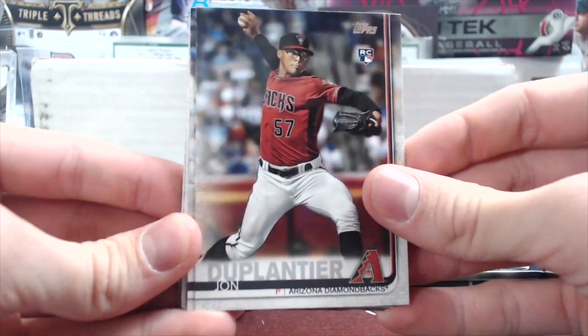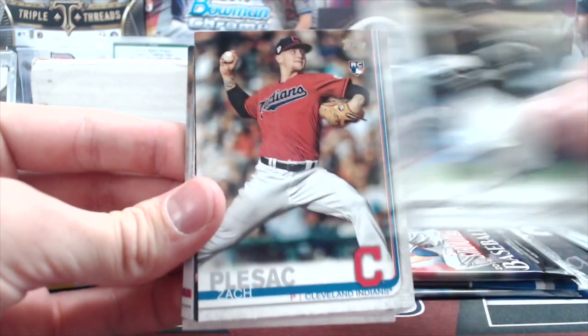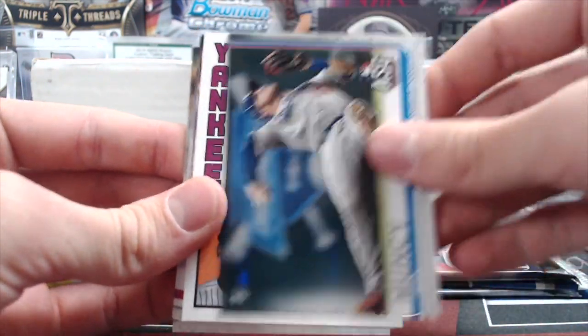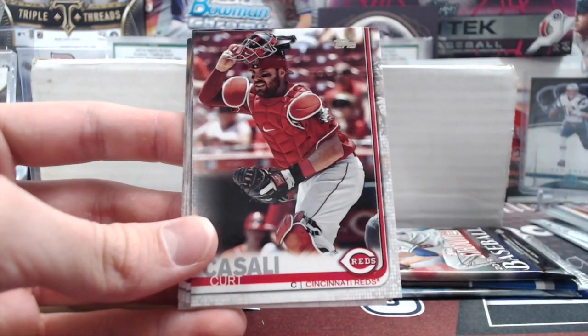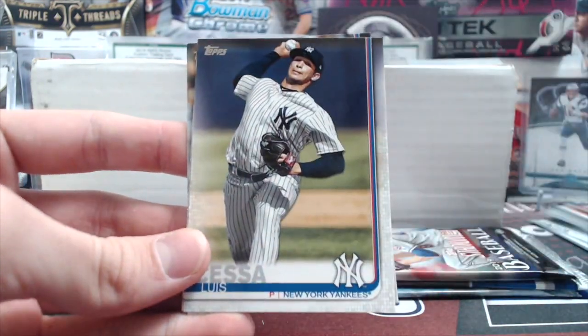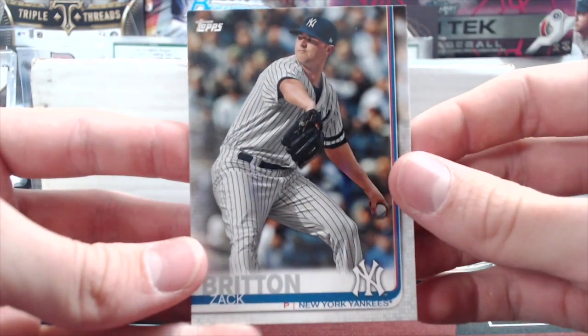Starting with 19 Update — we've got John Duplantier rookie, Jason Martin, Garcia, Zach Pleszak, Tim Beckham, Max Muncy, an Estrada rookie from the 84 set, Kurt Cassidy, Arenado, Roark, J.T.R. Milto, Luis Sessa, Mookie Betts, and a Zach Britton.